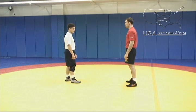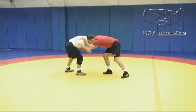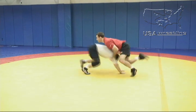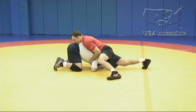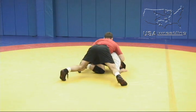One more time here, Phillip performs a snap down. One point of emphasis is when he secures the snap down into the front headlock situation, he's off his knees. His toes are in the mat, his hips are in, he's heavy on his opponent, but he's off his knees where he can really move to secure his takedown.